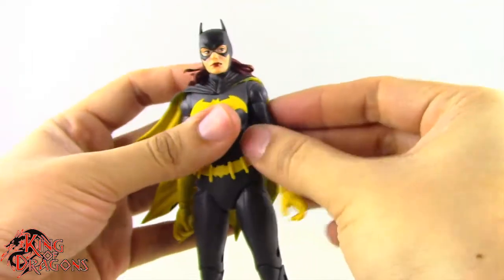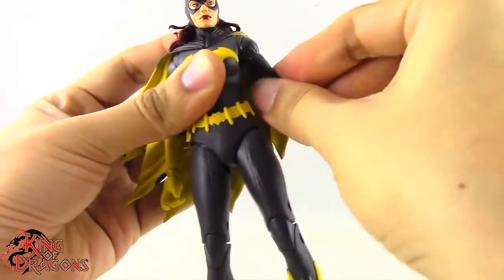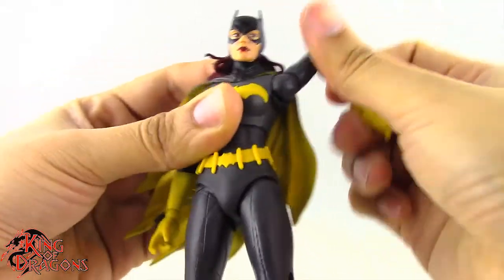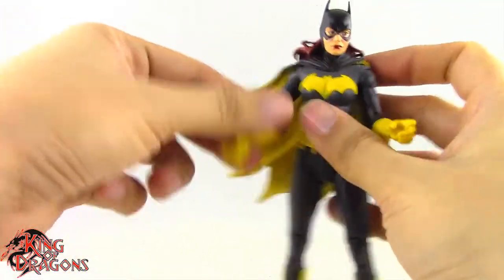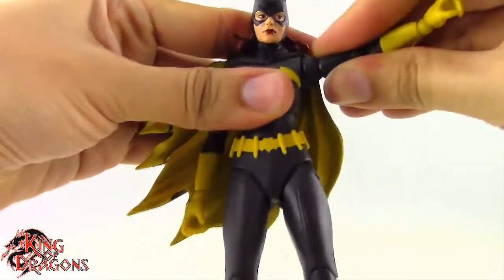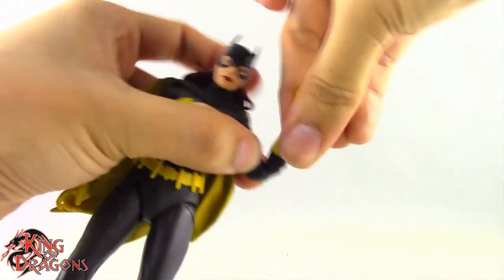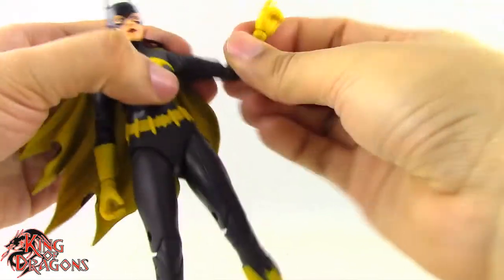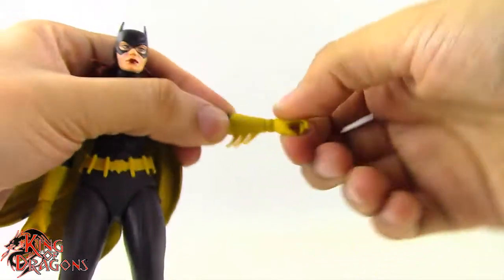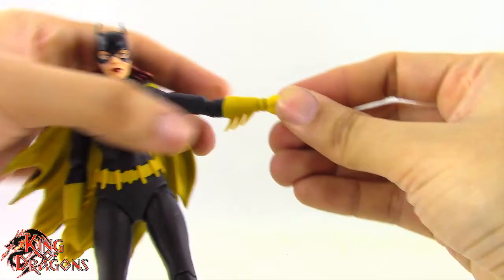Ball joints in the shoulders allow her to pivot forward, back, down, and up, though the right arm does fight a bit going up, so be aware of that. The left arm has no restriction from the cape, while the right shoulder is definitely hindered by it. Going out to the side is no issue. The bicep swivel works fine, and we get a double bend at the elbow giving much better than 90 degrees. She has rotation and hinge at the wrist for up-down and in-out movement.